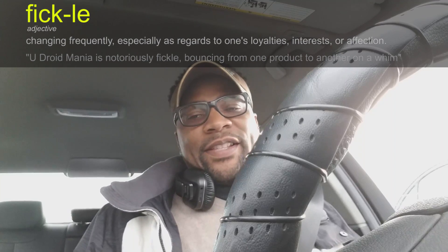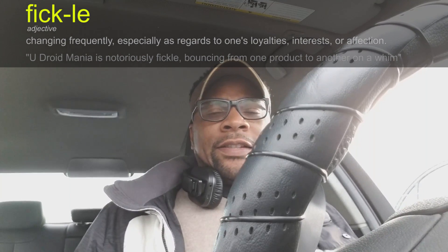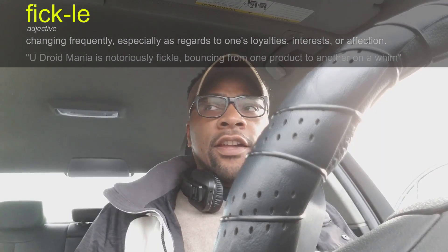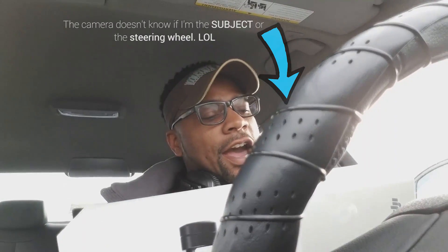I told you guys I'm pretty much a fickle buyer. I left Best Buy because I didn't know if I wanted to get the iPad, seeing that I already have a MacBook Pro. I looked at it for a little while in the store and then I ended up leaving without it. I got the DJI Osmo instead.